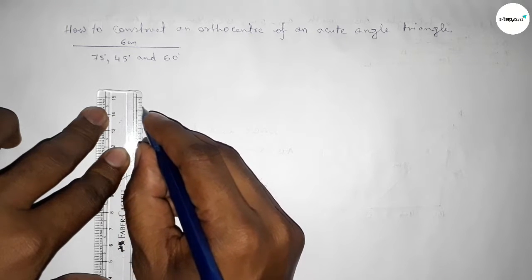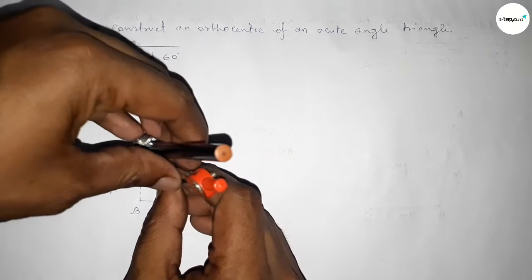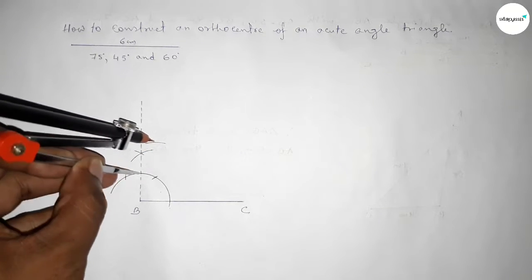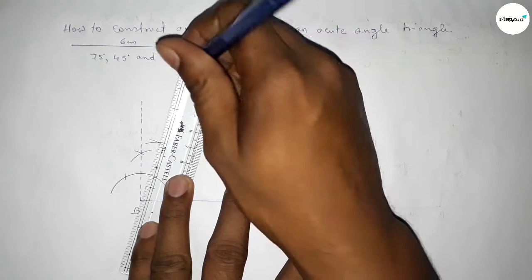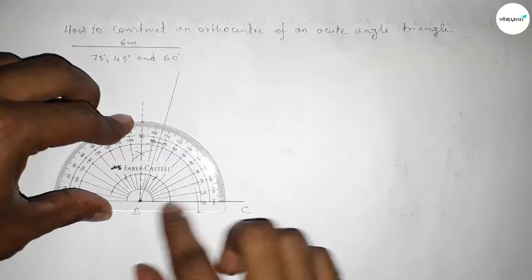We have to bisect 90 degrees and 60 degrees to get 75 degrees. Putting the compass here and taking any length, drawing an arc. Again with the same length, putting the compass and cutting here so both curves intersect at a point. Joining this line to get the 75 degree angle — checking this and it is perfectly 75 degrees.